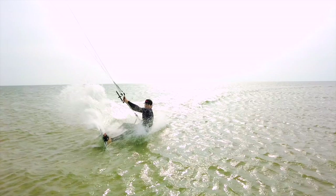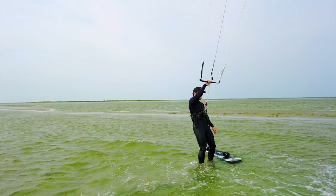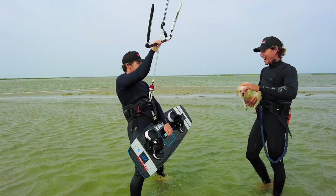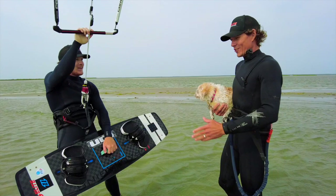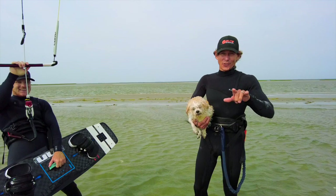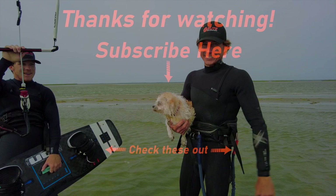That's our next video right there, man — steezy exit! You crushed it today, that's fantastic. The water starts, everything about it — I hope that helps with your progression and gives you a little bit more style. You know, you don't scratch your board on the beach anymore. Thanks for joining me today, hope you had a good time. Stay tuned for our next video: steezy exits and returns!